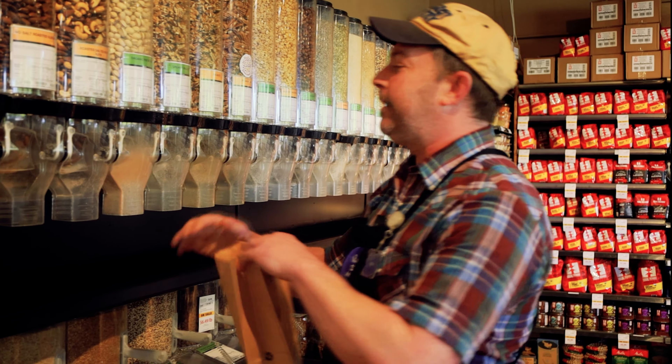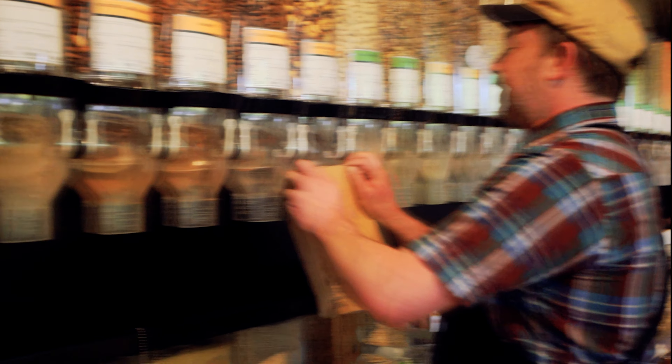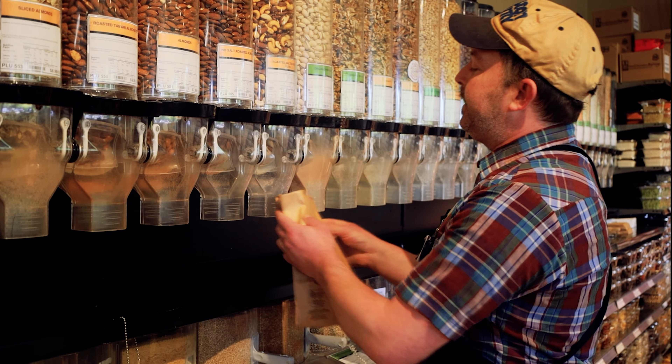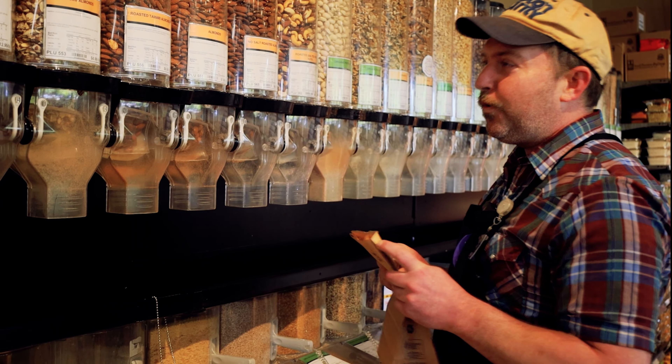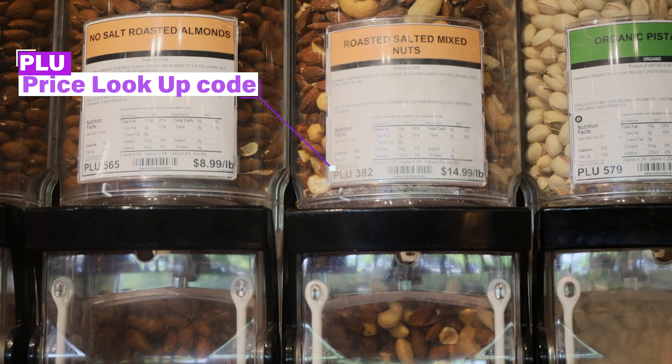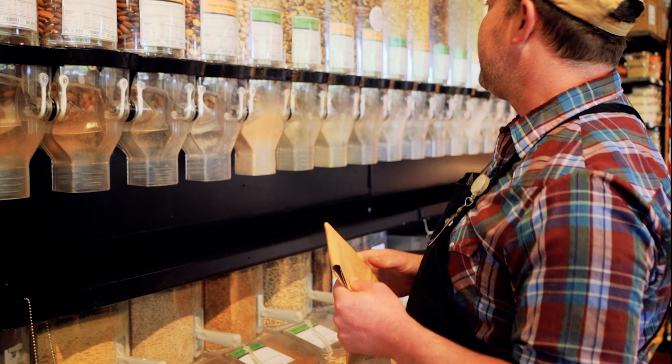Hi there! When shopping bulk, the first thing you're going to do is grab a bag, figure out what you want. I'm feeling some roasted salted mixed nuts today. Place it over that, down the gravity bin right there.